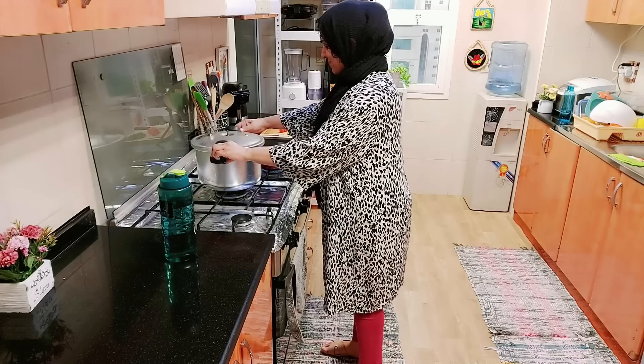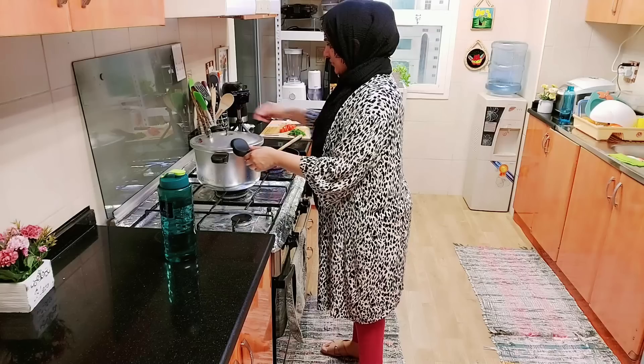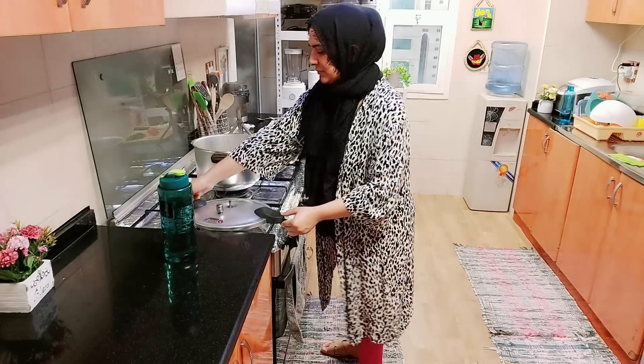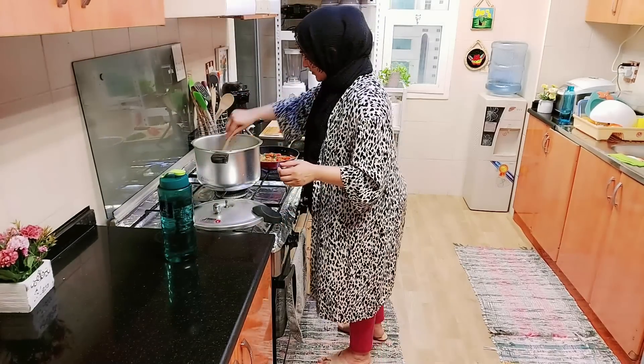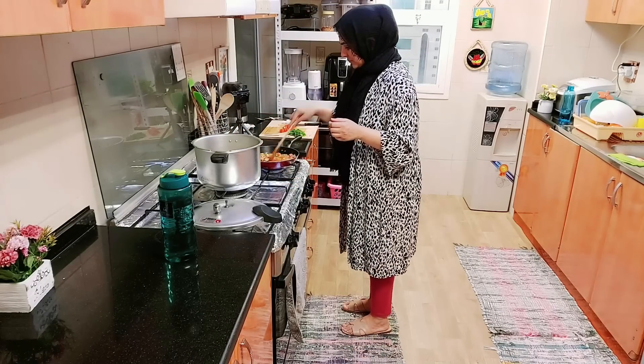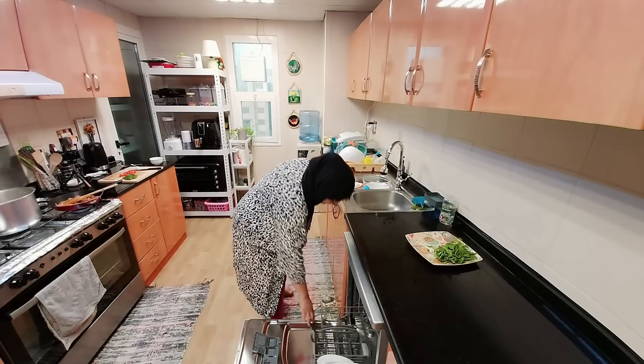The pressure cooker is released in the kitchen. Just open it and see — the dal is ready. Then we will move to the next step. Cooking in the morning is very challenging but because I have to do vlogging and editing, this is very convenient for me. I will make food in the morning so that when the kids come back, they will also get food.